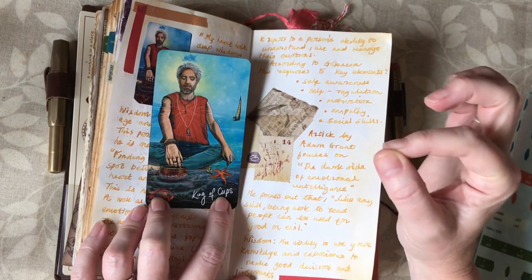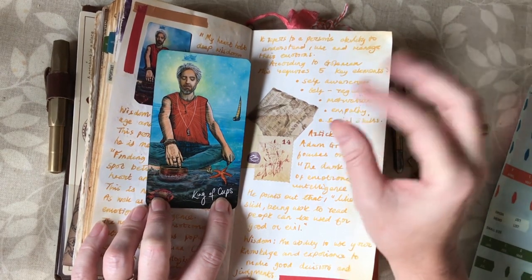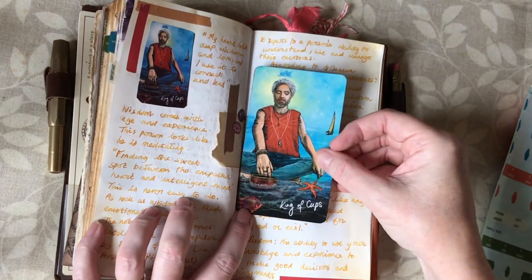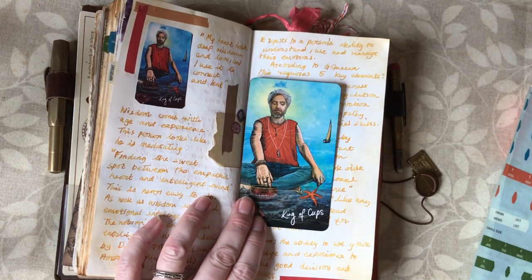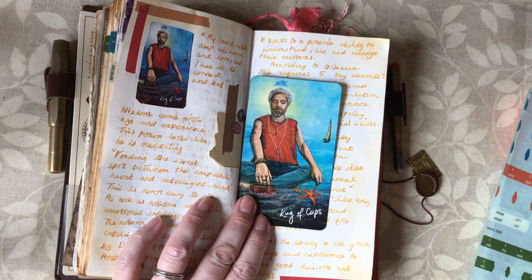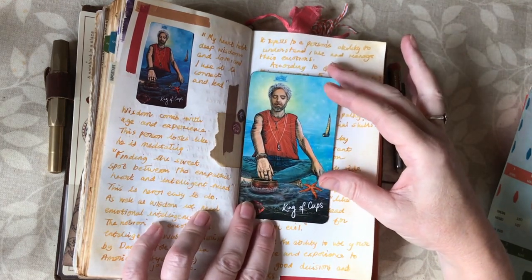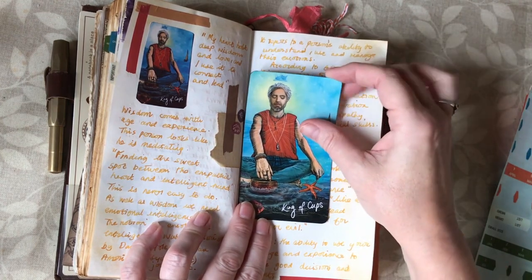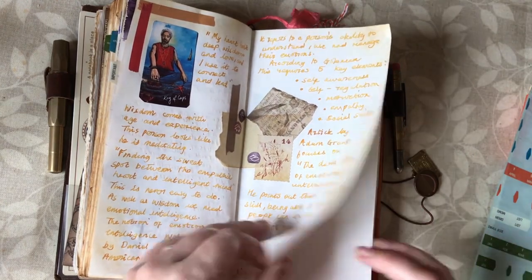I was researching this trend of emotional intelligence in the workplace and came across an article by Adam Grant who focuses on the dark side of emotional intelligence. Like any skill, being able to read people can be used for good or evil. He talks about Martin Luther King, whose emotional intelligence enabled him to present and read the emotions of his audience for good — whereas Hitler probably had really good emotional intelligence too, using it for evil. So wisdom seems to me the key: you need wisdom married with emotional intelligence in order to do good.